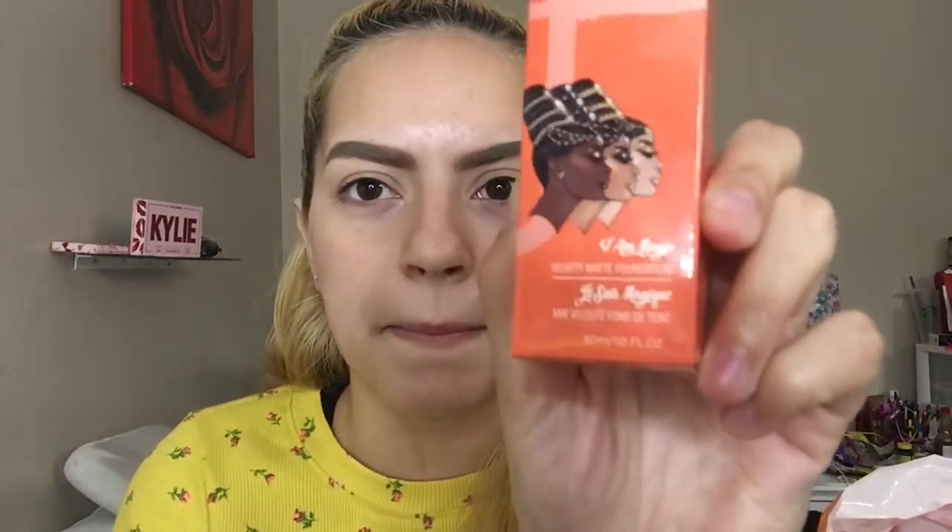For today's video, I am testing out the new Juvia's Place foundation. I do have it right here with me. I do have the shade 630. I think I'd perfectly match with 620, but they didn't have it. So I'm testing out the Juvia's Place foundation. It's called I Am Magic.